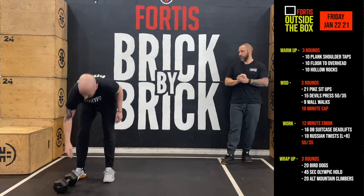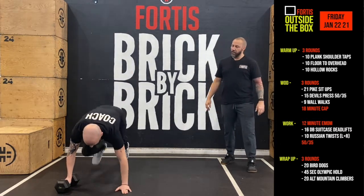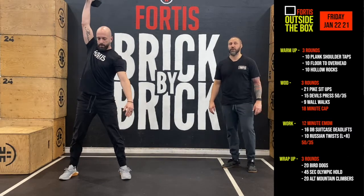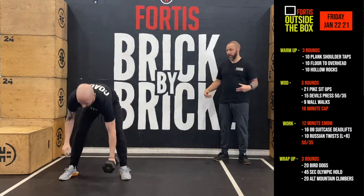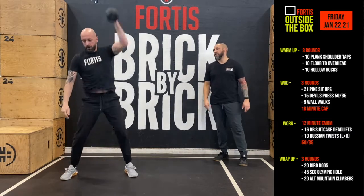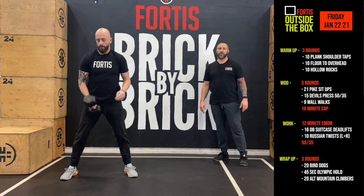Once you've done that, you're going to do alternating devil's press. You have your dumbbell, you're going to do chest to the floor, stand up, get that dumbbell between your legs, and then explode hard through the hips to extend your arms overhead. We're going to alternate those until we get 15 done.